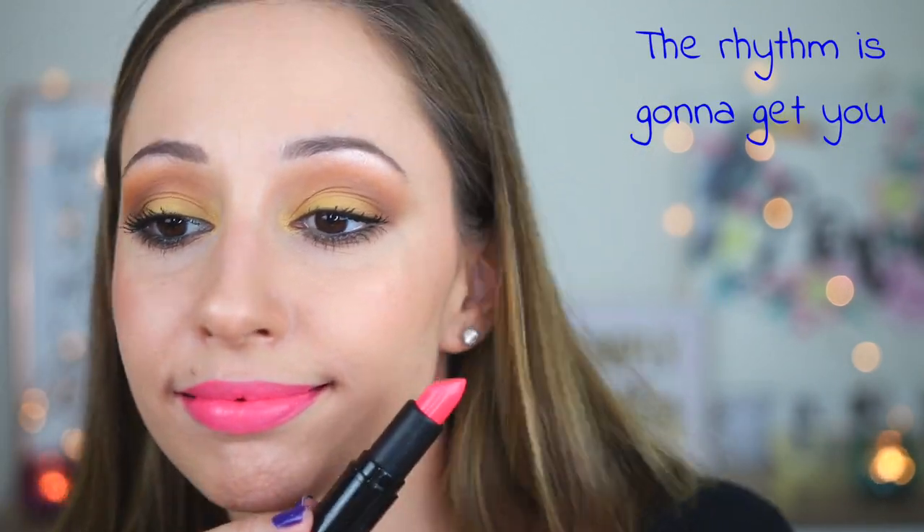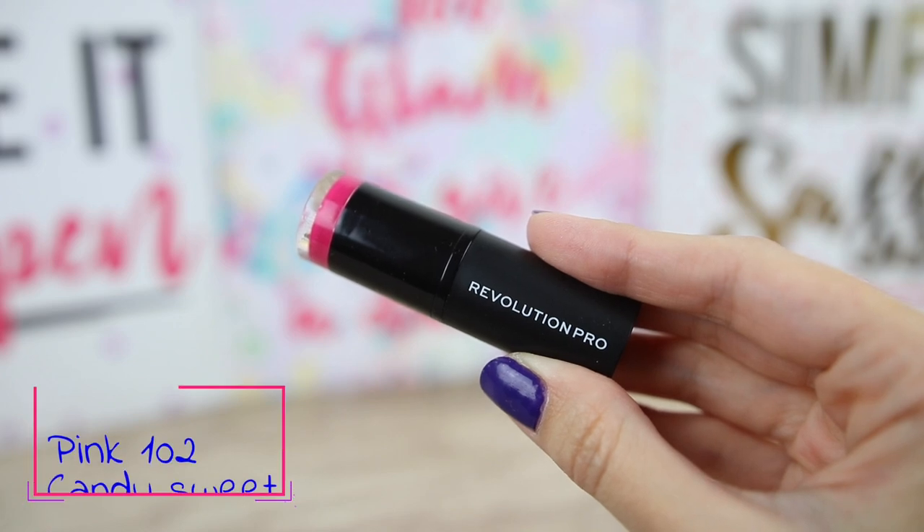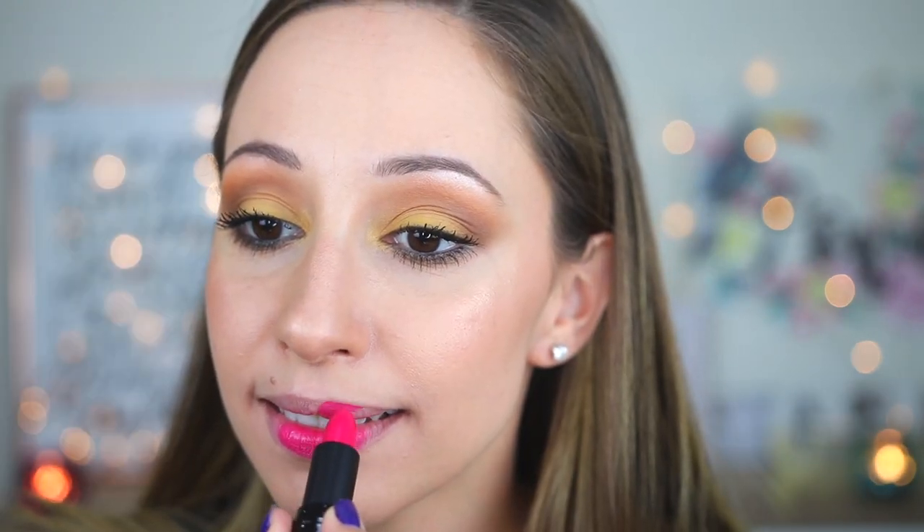The next color is Candy Sweet and it is the darkest color. Let's see how it looks — that's also so bright and neon. This looks nicer on me because it is a darker color and not as light as the others. If I press my lips together this one doesn't separate.